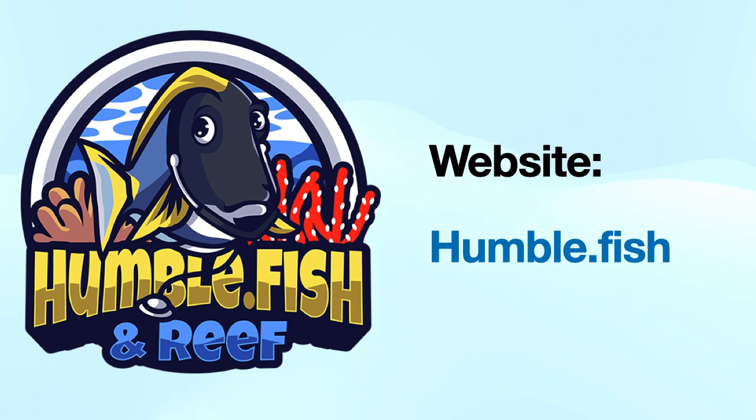Thank you for watching this presentation, and hit the subscribe button for more informational videos.